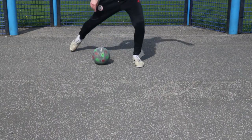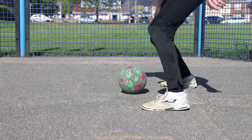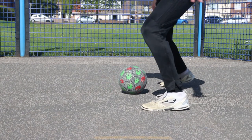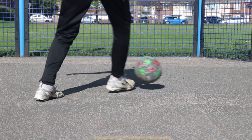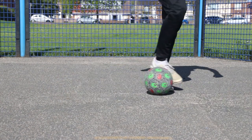The Matthews Turn: step one, you're going to perform a shoulder drop as you dribble forward, so step down to the side of the ball dropping your shoulder. Step two, use the inside of the foot to tap the ball and then bring it across your body. Step three, follow the ball along then use your toes to push the ball out away from your body.